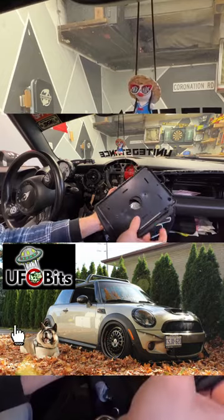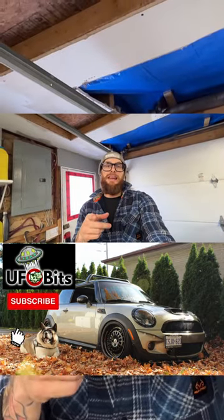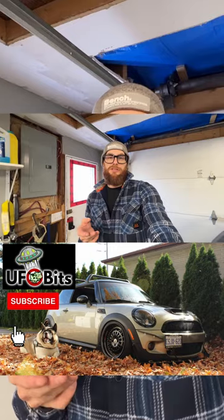So I hope me ripping my dash apart helped you guys today figure out ways to install a digital dash yourself. Peace.